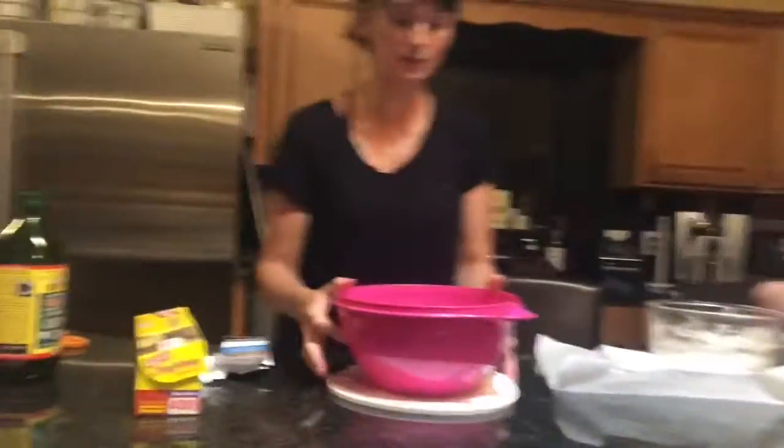For those of you who haven't made dough before, this is going to rise up really high — so check it out. In 45 minutes we're going to check back in and we'll show you how big it's gotten. See you in 45 minutes!